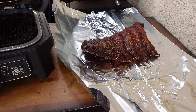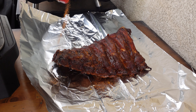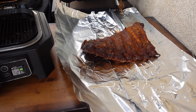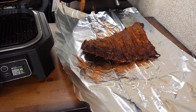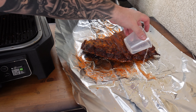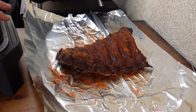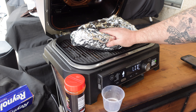Let's get our rack of ribs on the foil. I'm going to add more of this Holy Gospel on there to keep the good flavors going — it'll mix with a little water and the juices in there. Just adding a touch of water to help steam and braise, keeping everything nice and tender. We'll put it back on the grill once it's wrapped up tight.